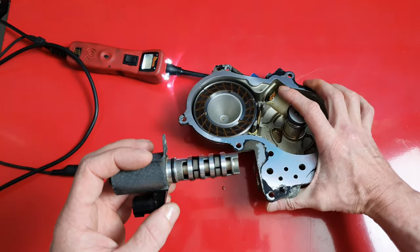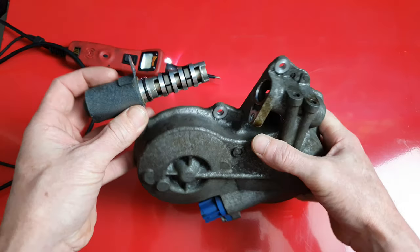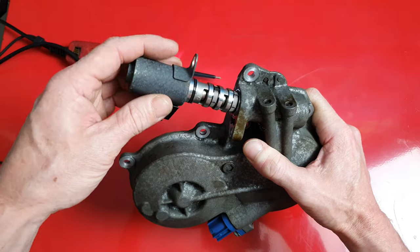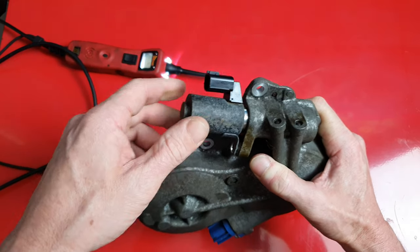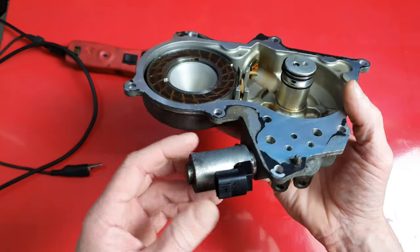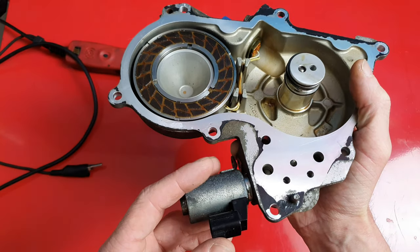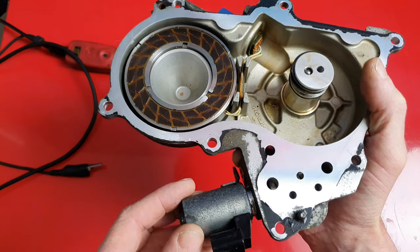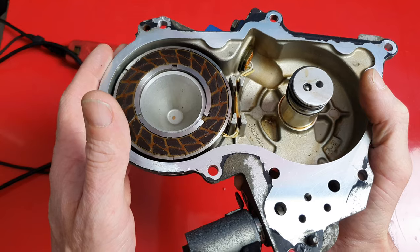Now this particular solenoid actually came out of an Infiniti. It's on the front of the motor in the timing cover, and this is where the variable valve timing solenoid sits. This is not typically where they are — usually they go inside the valve cover itself — but on some engines they are in the timing cover. BMWs and a few other vehicles also have them in the timing cover.